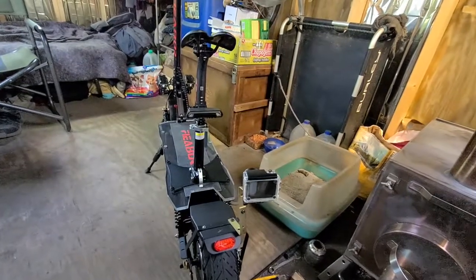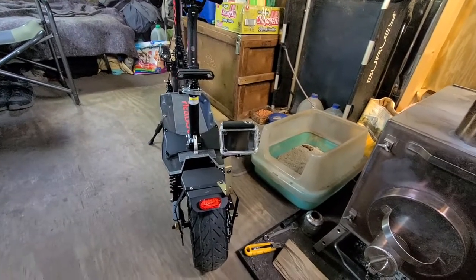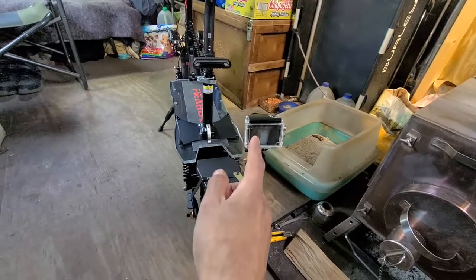I'm ready to go. I got it all hooked up and assembled. I worked on it till this morning. I got the action camera installed.